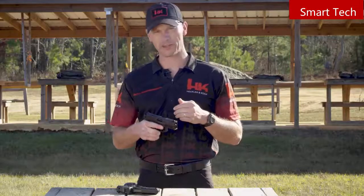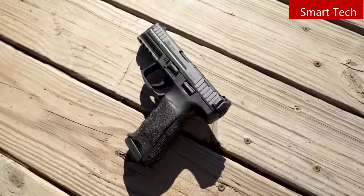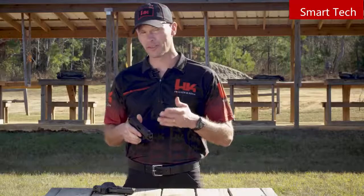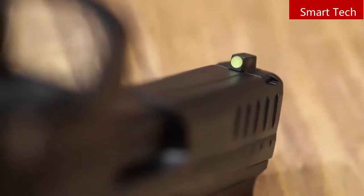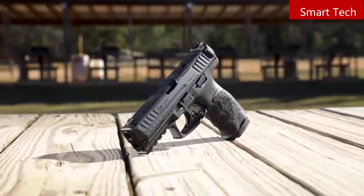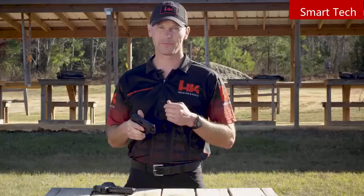While the optics cut is the big news on this new pistol, there's more to it than just the ability to accept a red dot sight. The new VP9 and all VP9s after will come with an upgraded magazine — HK engineers modified the followers to increase the capacity to 17 rounds without increasing the overall length of the magazine. The pistol also gets upgraded high-contrast metal sights, now incorporating a high-visibility front sight paired with a plain black rear sight. With better sights, higher capacity standard magazines, and the ability to mount a red dot optic, the new for 2020 VP9 is ready for any challenge. Head on down to your local sporting goods store and try one out.